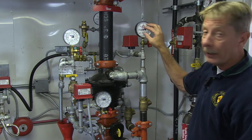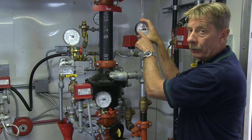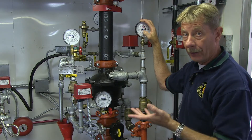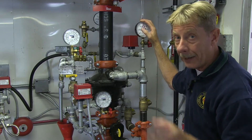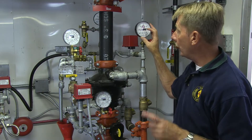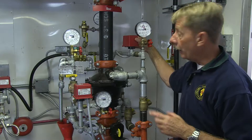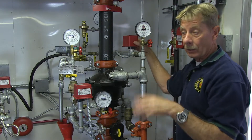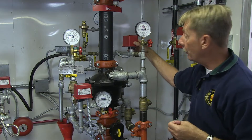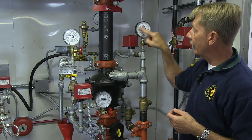Piping comes out of the top side and reads air pressure — a compressor feeds the system and maintains that air pressure. It's important to note that if there's an air leak or the compressor malfunctions and pressure runs down, it will not automatically start flowing water. It will give you a supervisory alarm indicating low air pressure. A pressure switch monitors the pressure, and if it goes too high or too low, it sends a supervisory alarm indicating a system problem.